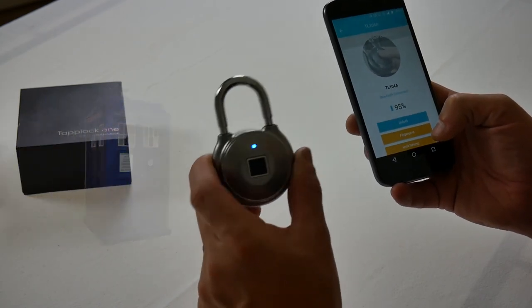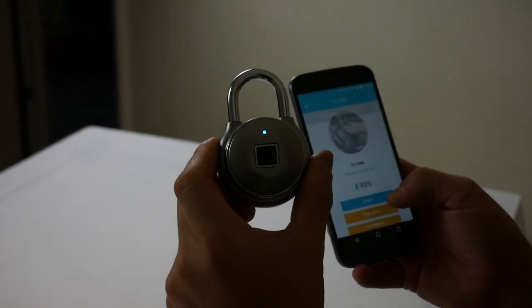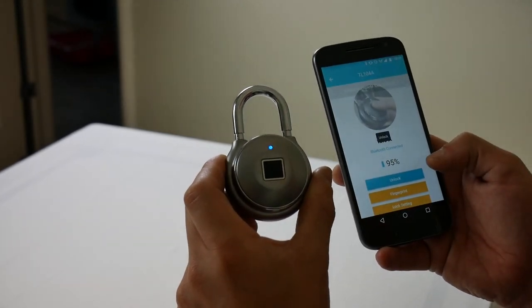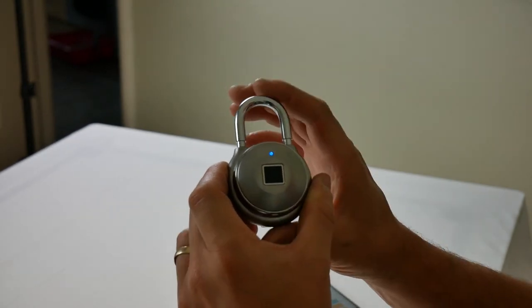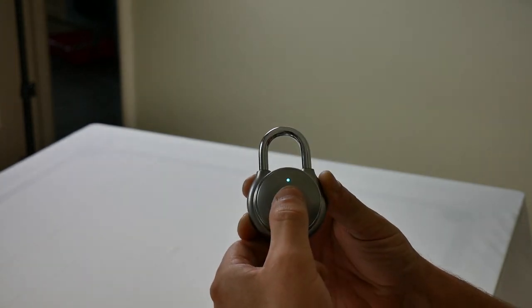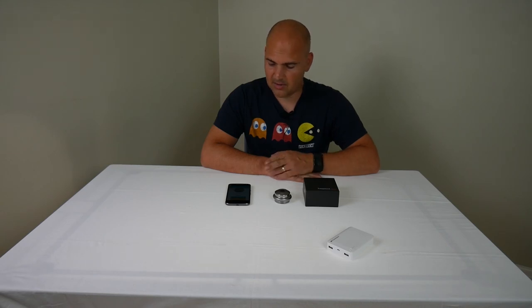It's still connected by Bluetooth as you can see — it's got the blue LED on there. Hit unlock and there we go, it's unlocked. And you can still use your thumb as well. So that is the TapLock 1 set up in the app with my thumbprint, and we're good to go with that.